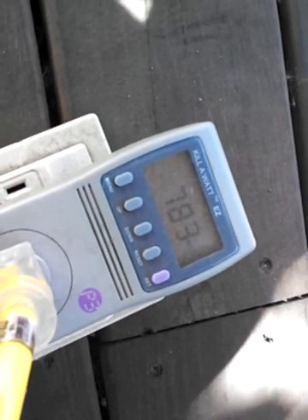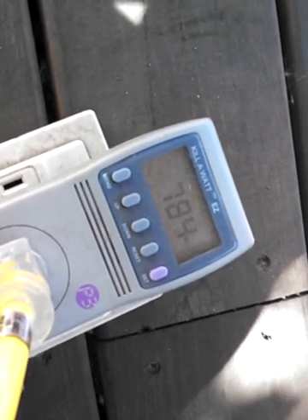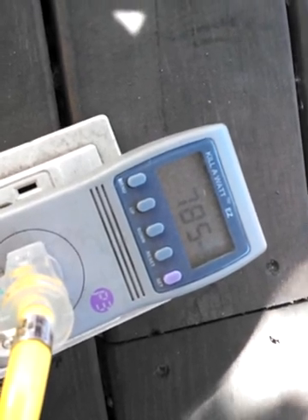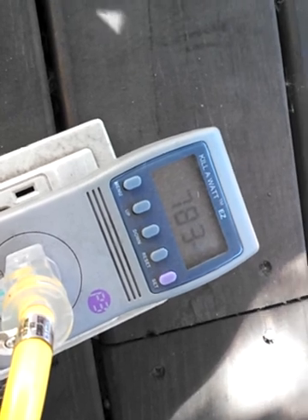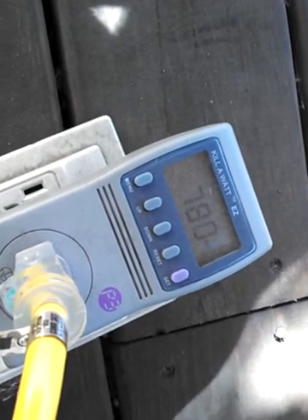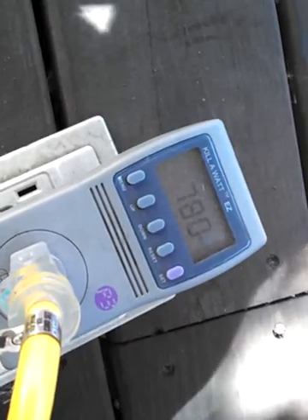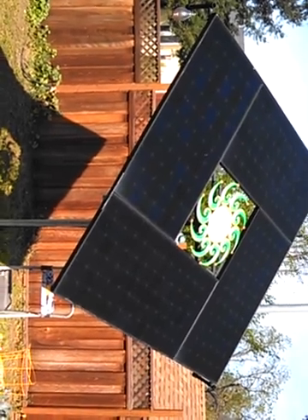So far this system has made over 400 kilowatt hours of energy in about three months time, and that's before I had the tracker on it. Although to be honest, since I work from home I would come out here about every hour and drag the thing manually to point closer to the angle of the sun. So it did make more power than a stationary one would have, even before the tracker. The amount of power this thing has produced is enough to drive a Tesla Model S from San Francisco to Seattle — and that's in three months.